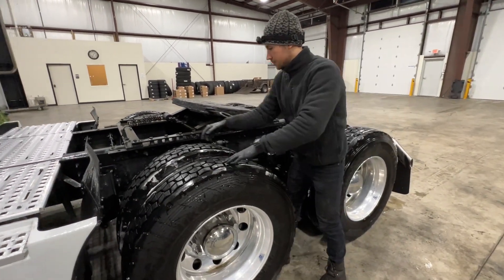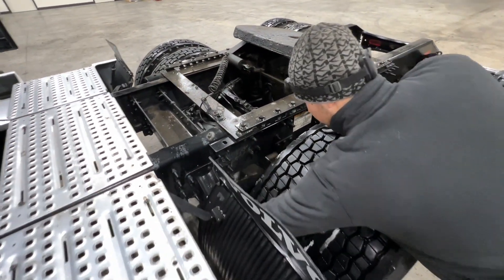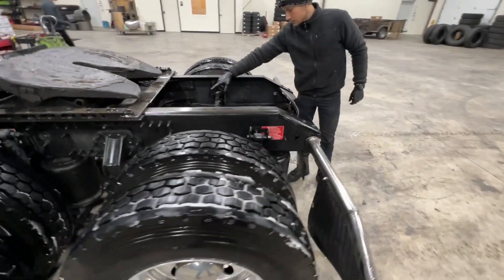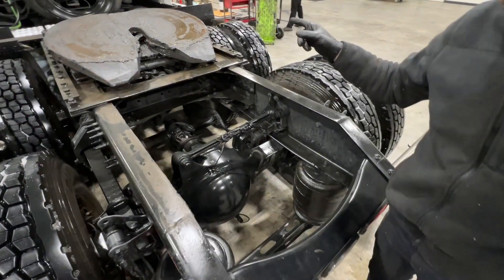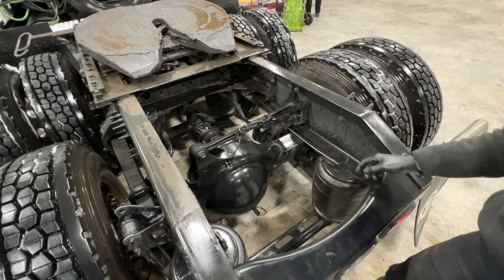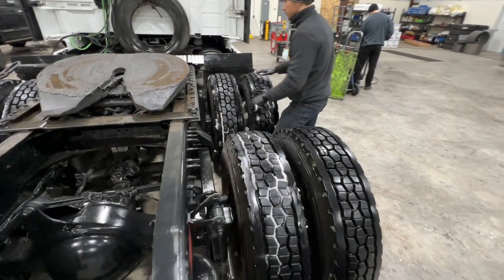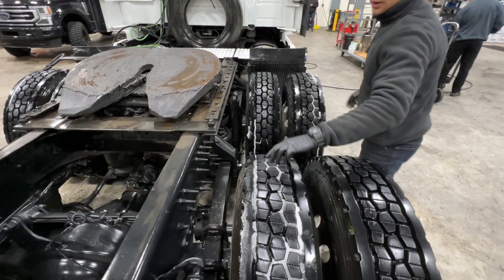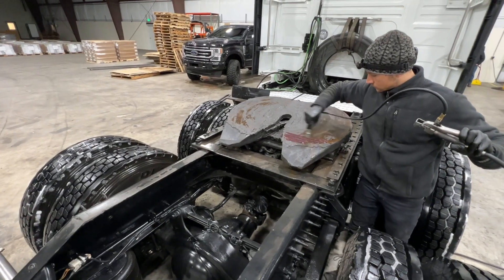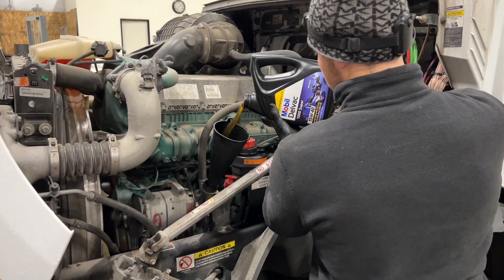You want to inspect the shocks and make sure there are no leaks. These Volvos do have wear plates — you definitely want to keep inspecting that. Inspect the lower release spring for any cracks. While I'm underneath, I check the U-joints and the driver latch. I'm also checking the transmission level and differential level — open up the cap and make sure you can reach the oil with your finger. Do a full inspection and make sure the airbags don't have any leaks or any other air leaks.